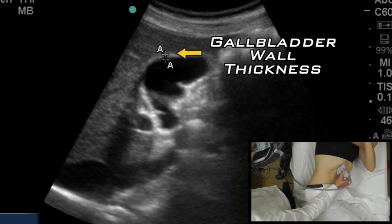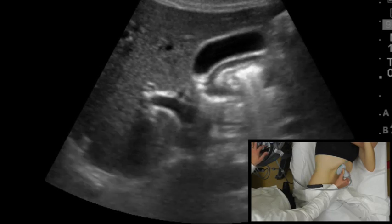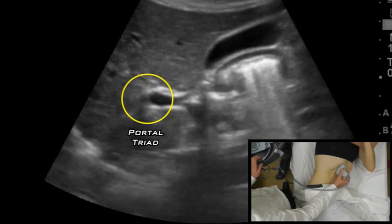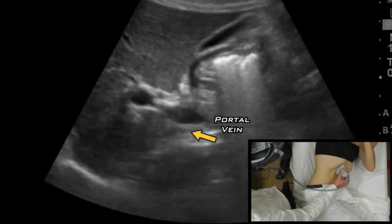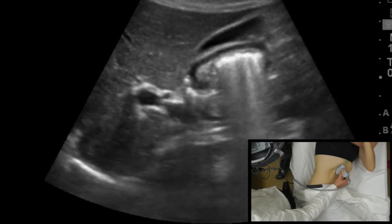You're going to want to follow the neck down and see the portal triad — the Mickey Mouse sign as people refer to it. You can see the portal vein there, and then you can also identify the common bile duct and the hepatic artery. On your left is the common bile duct; on your right is the hepatic artery.